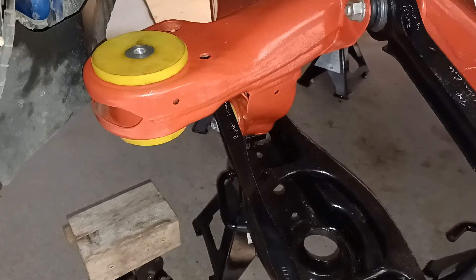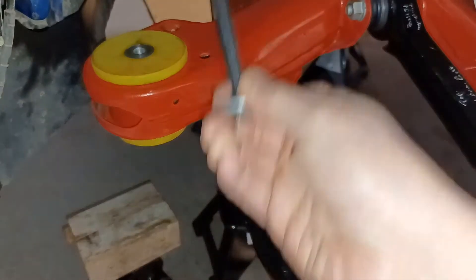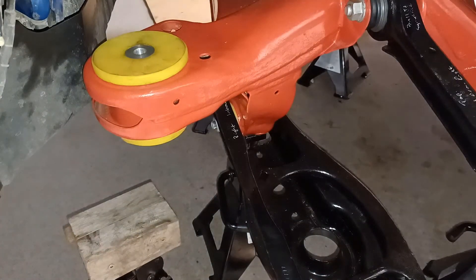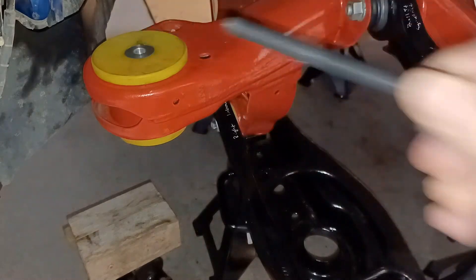My job today is to jack the subframe back up into the chassis and start to bolt things up, just to check that everything works okay. In particular, I need to make sure that I actually have enough depth in the receptor that I'm going to bolt up through — enough to contain the whole bolt and provide the right level of torque on the insert.